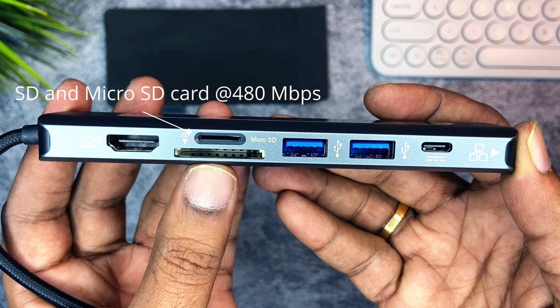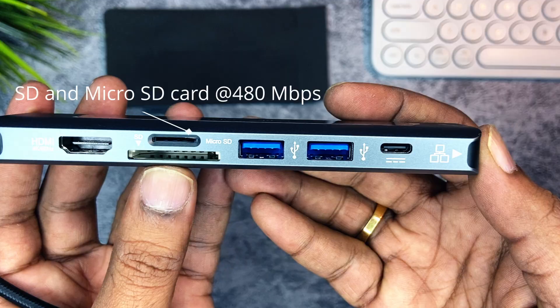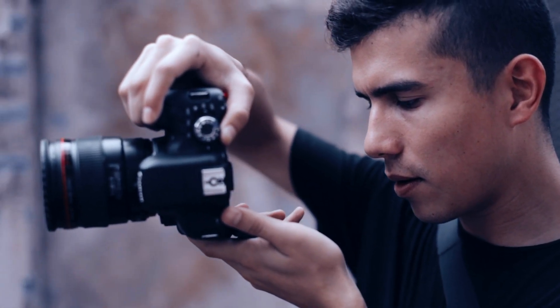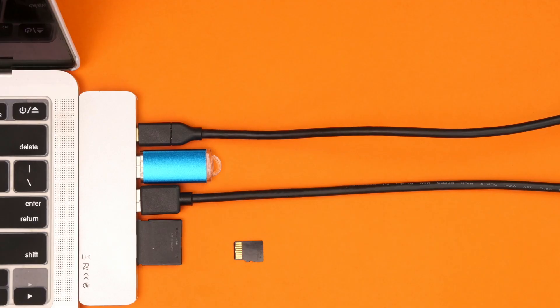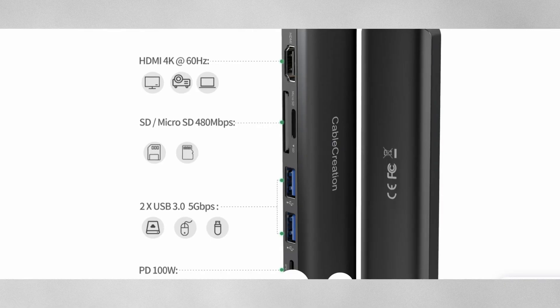The next ports are the SD card slots. It has both an SD card slot and a micro SD card slot. If you shoot videos with a camera and want to access your footage, you simply plug in the card and use it right away — just plug and play. The read speeds of the SD card slots are 480 Mbps.